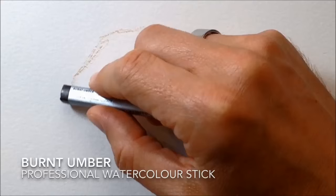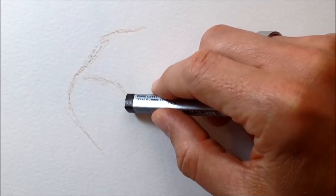For my first go I thought I'd keep it simple and just use one particular color — burnt umber — to draw the horse chestnut with, and try to get all my shadows, all my light areas, everything from just this one watercolor stick.